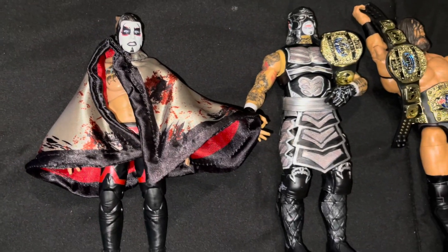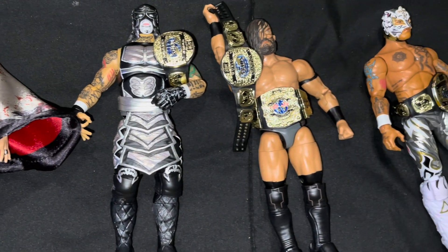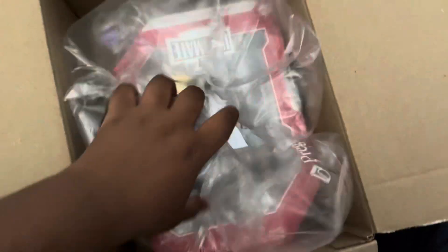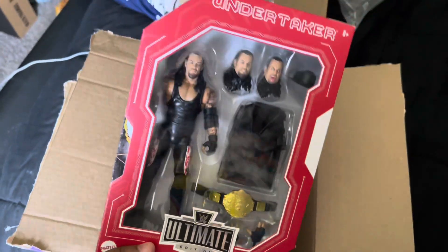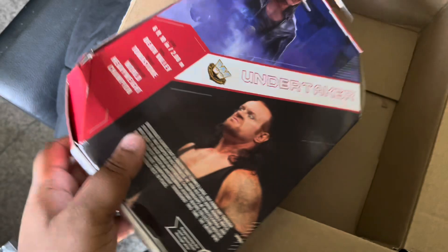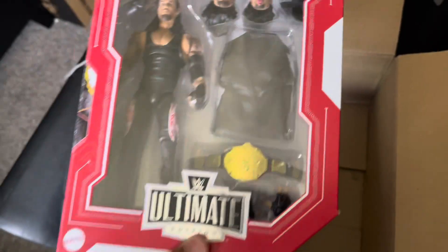Here's me showing everything off. There's Danhausen, Pentagon Jr., there's Pac, and then there's Rey Fenix. I was going to stop the video here, but then the next day I found a crash at Target — Ultimate Undertaker. Such an amazing figure, I got it for a good deal. The packaging is very beat up, but I don't care because I don't really care for packaging.